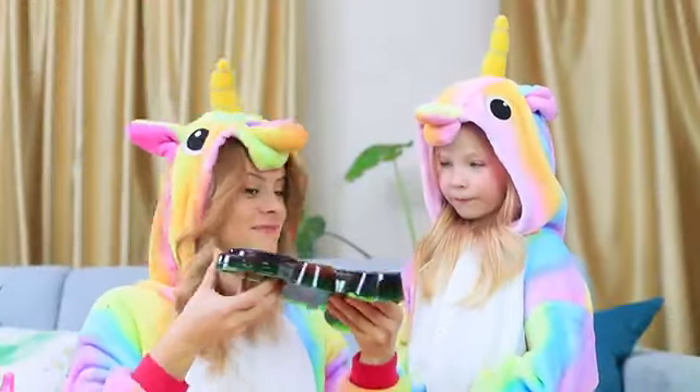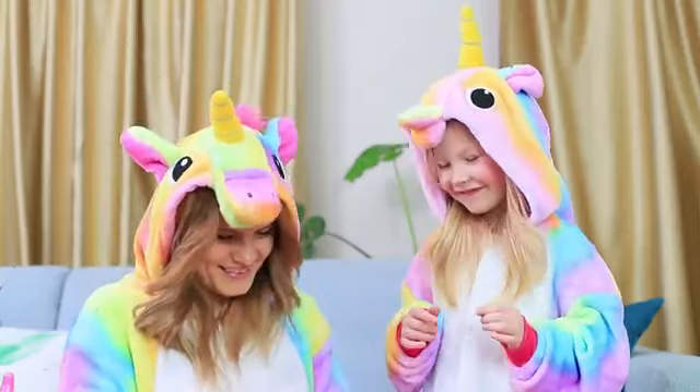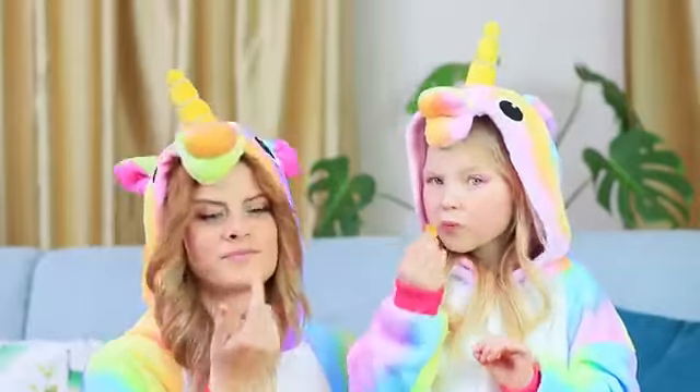Unicorn is so happy to try this big bear! And Sophie turns it into a whole lot of little gummy bear cubs — now she can eat her fill! This size of gummy bear is much better!